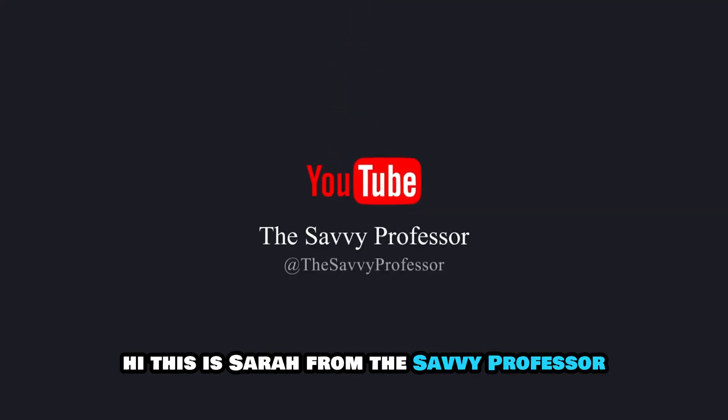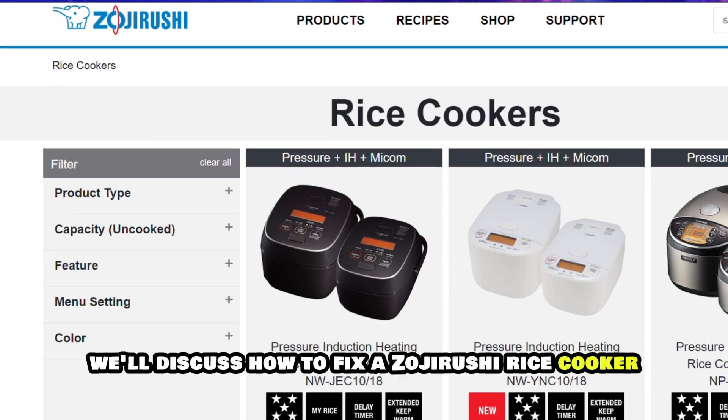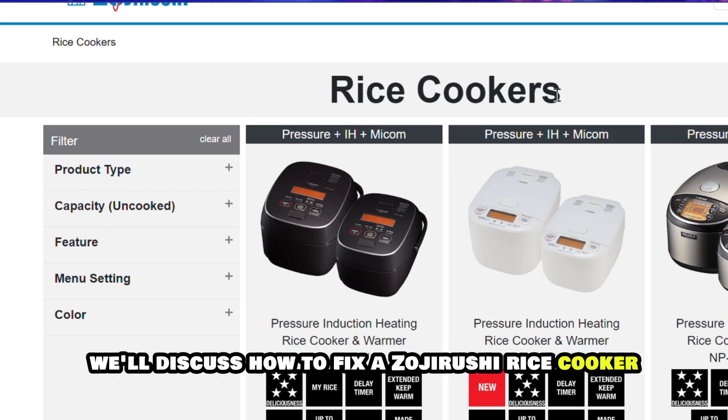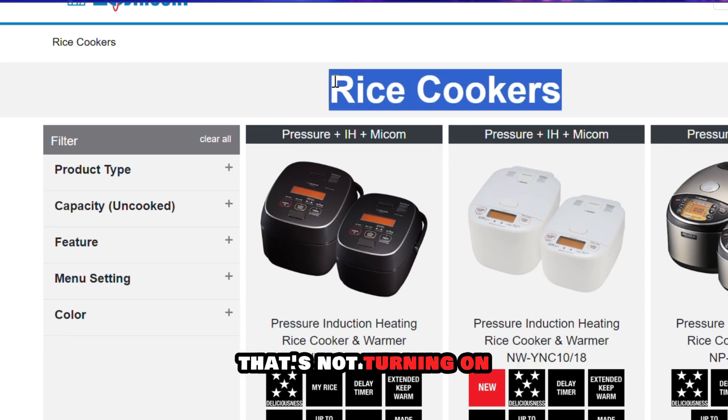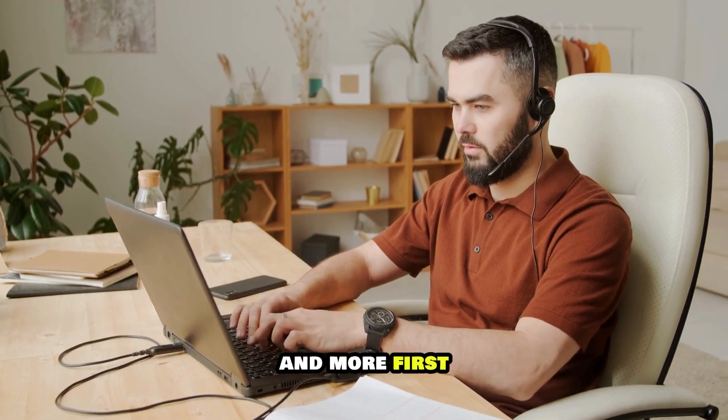Hi, this is Sarah from The Savvy Professor, and in today's video we'll discuss how to fix a Zojirushi rice cooker that's not turning on. Watch the video until the end to learn how to do this and more.